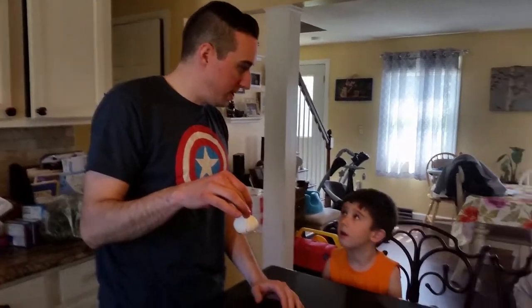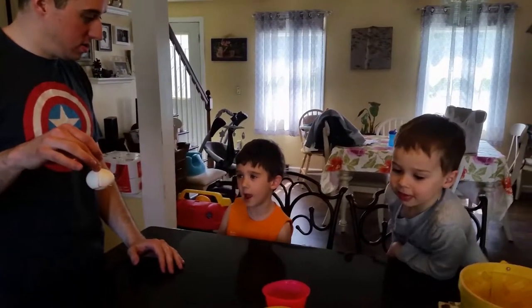Okay. Hi. What are we doing, boys? We're coloring eggs. We're coloring Easter eggs for the very first time ever.